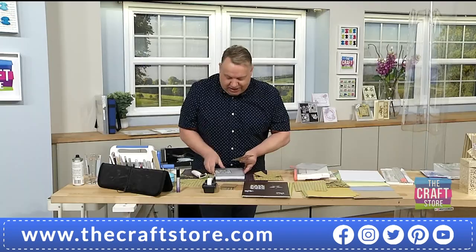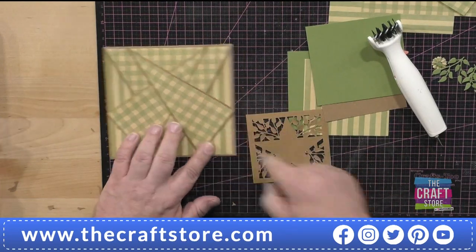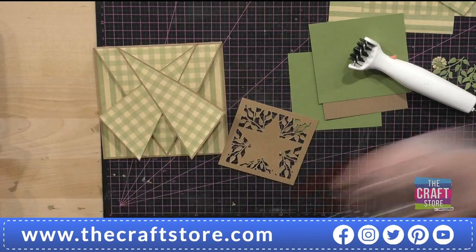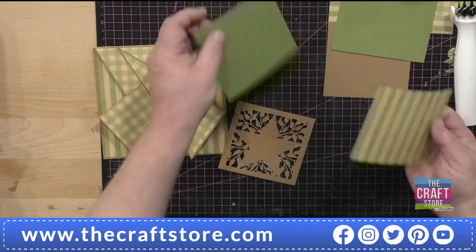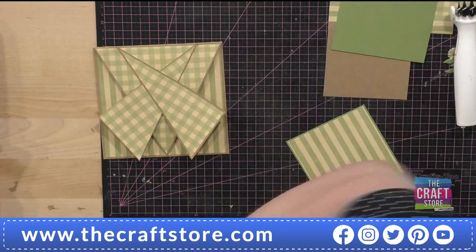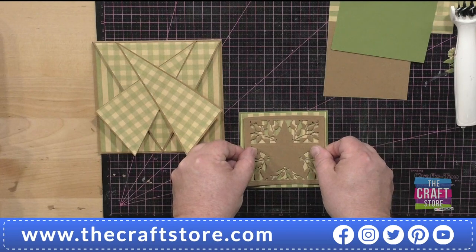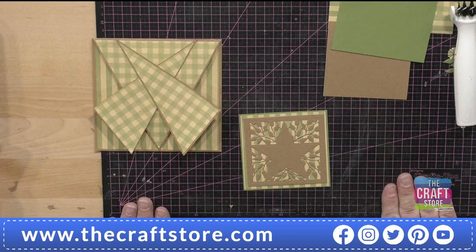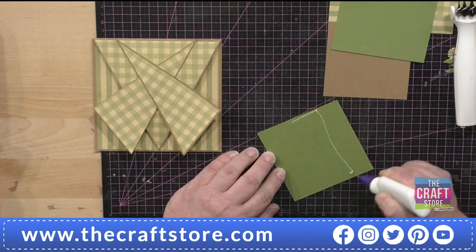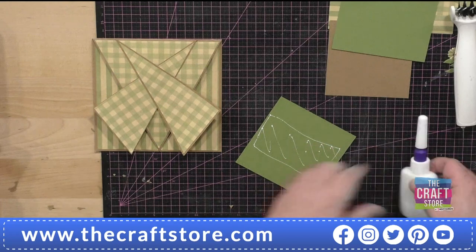I've taken a piece of stripe so I've got stripe, check, stripe — just my way of doing it. A little bit of spray glue for speed, then onto a little piece of green — you could skip that. Put the stripe over the top and it just looks so different. Unusually for me, there's no foam tape on this card — I very rarely make a card without foam tape, but the drama is in the card itself.